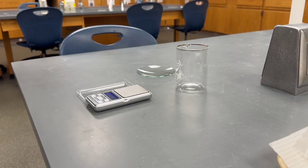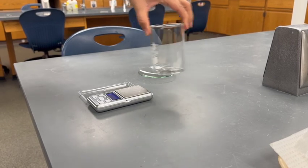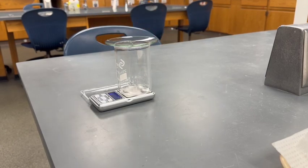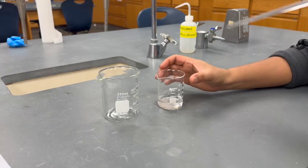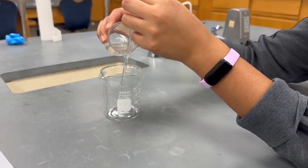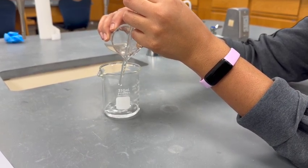Weigh the 250 mL beaker and watch glass together and record their mass. Decant the liquid from the 100 mL beaker into the 250 mL beaker. Using a stirring rod helps minimize any dripping.